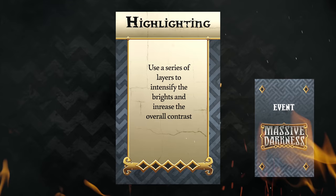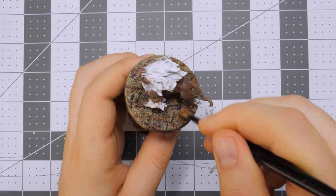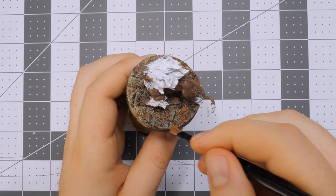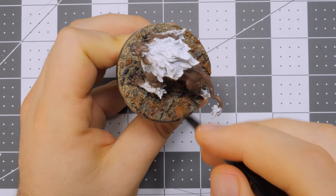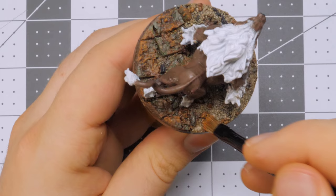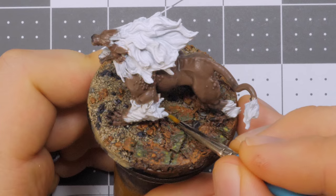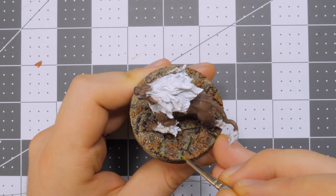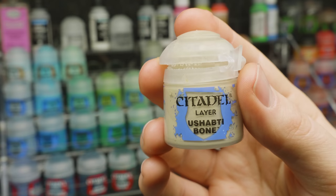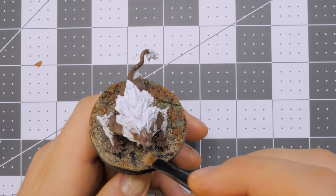And now our Hellhound is ready for some highlights. As is my custom, I began highlighting the base first. I first drybrushed some Skrag Brown over the rubble, followed that up with a light drybrush of some Deathclaw Brown. After that, I stippled on some Elysian Green to the moldy bits. And finally, I drybrushed some Ushabti Bone on the dirt floor, lightly going over the rest of the base with this to create a sort of dusty effect.